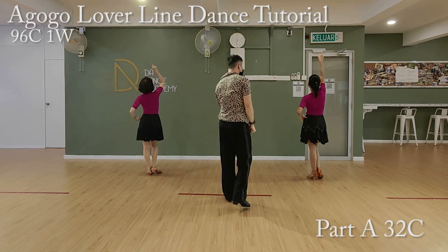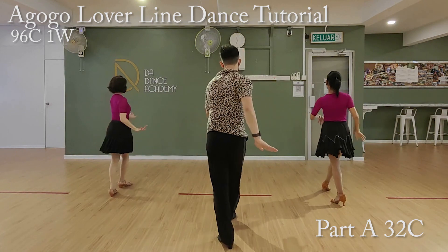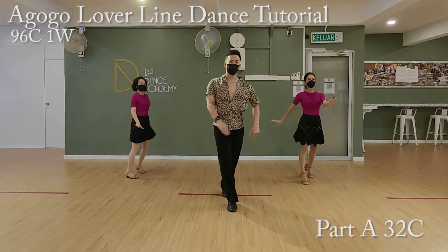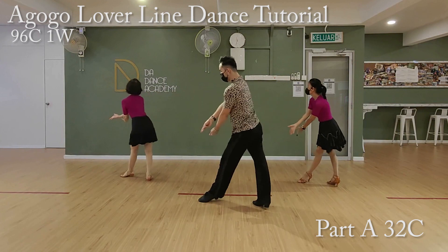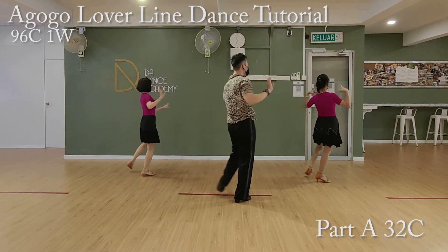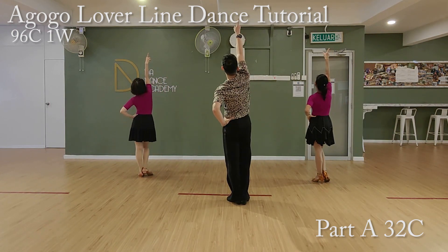So, let's do it from the beginning of Part A. Five, six, seven, go. One and two, three and four, five, six, seven, eight. Two, two, three, four, five, six, seven, eight. Three, two, three, four, five, six, seven, eight. Four, two, three, four, five, and six, seven, eight.